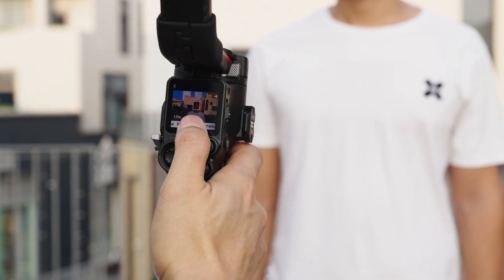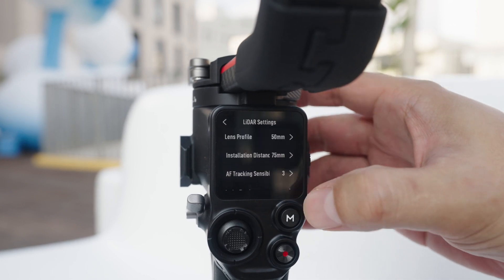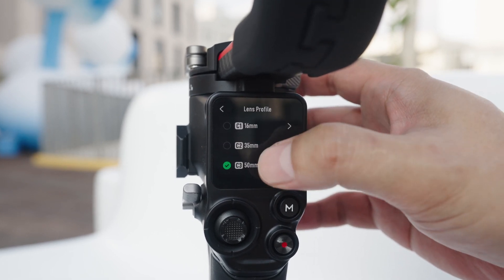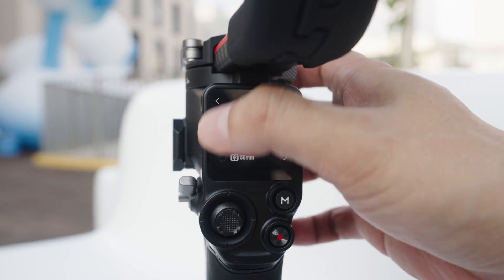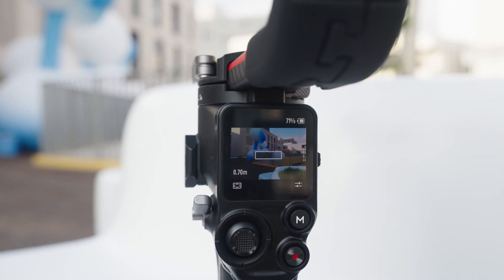With the LiDAR Rangefinder, I've already calibrated the three lenses in advance, so if I change a lens, all I have to do is select the corresponding lens. For example, the lens I'm using now is a 16mm, so I'll select the 16mm preset.